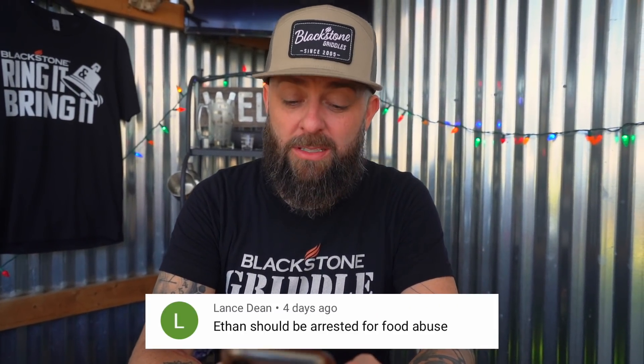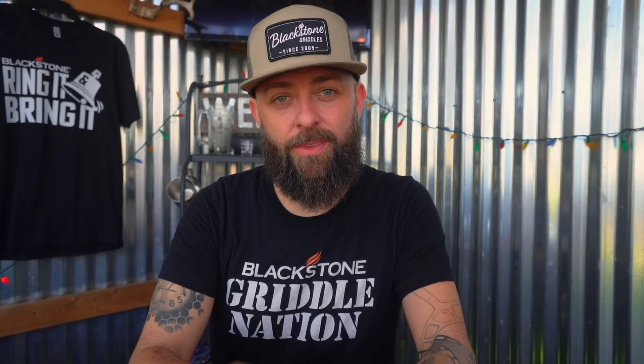This next one comes in from Lance Dean. It says: 'Ethan should be arrested for food abuse.' For dropping the bandito, specifically. No ball for you! The finger is in charge.